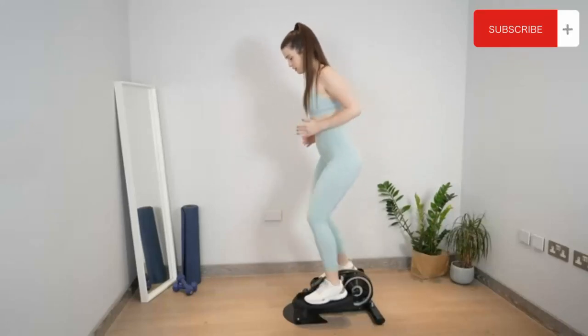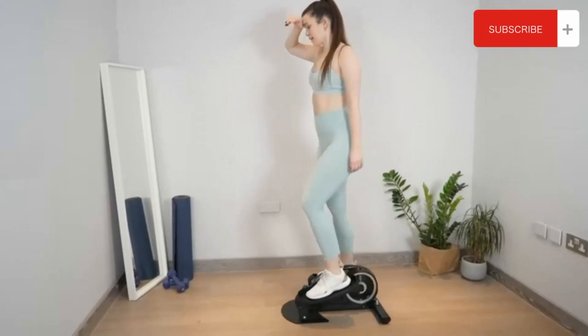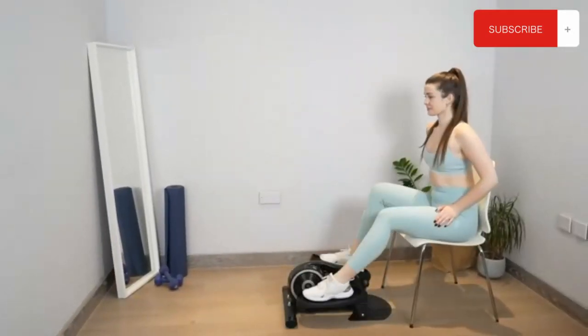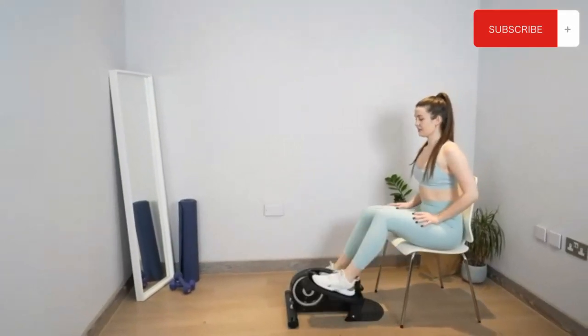No burden — compact and lightweight design. Built with a handle for easy lift and transport. Top customer service and warranty offer you a no-burden experience and better enjoy your pedaling.